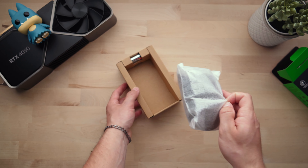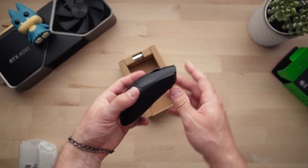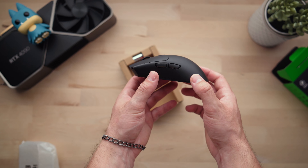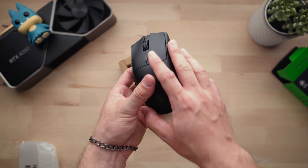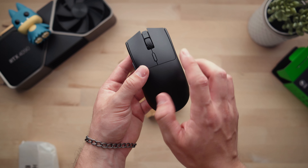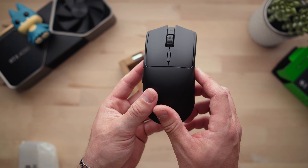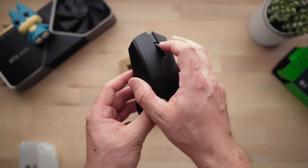Classic Razer packaging — we've got that brown box, paperwork and manual, and then the mouse itself. Very light initially, as we've come to expect with modern mice. It's a very cool continuation of what the Viper is. A definitely modernized approach — it is completely smooth with a kind of matte texture to it.